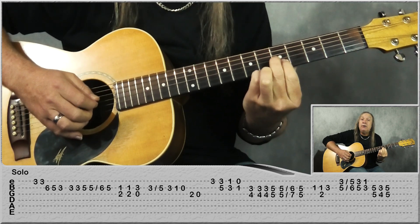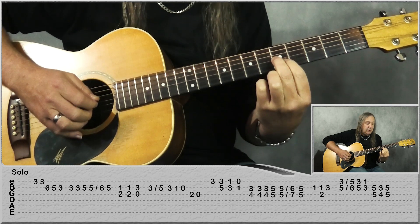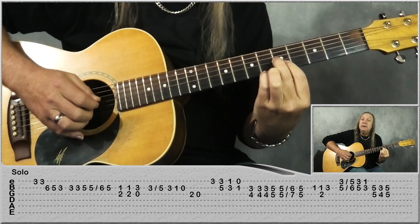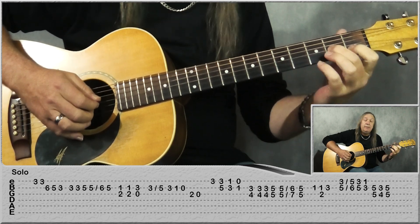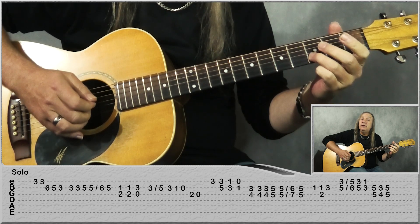Then come up to 5th fret on the B and the G. Now play it again, and we're going to slide up to 6 on the B, 7 on the G. Back to 5 on the B and the G. And then 1st fret B, 2nd fret on the G, 1st fret on the B, 3rd fret on the B.